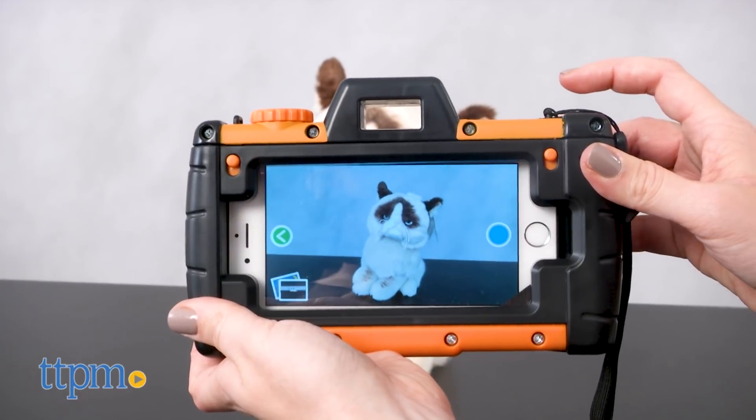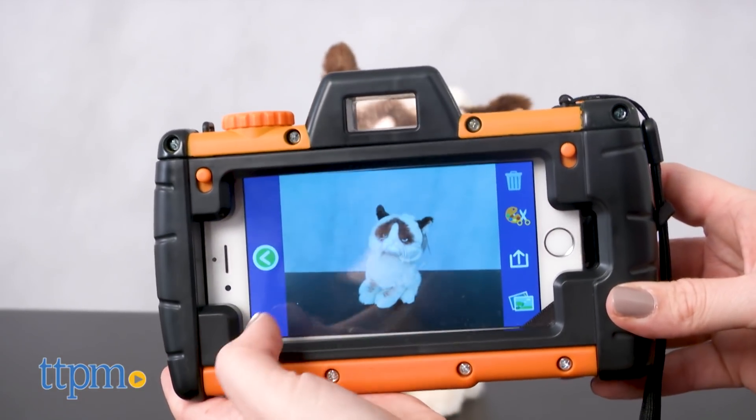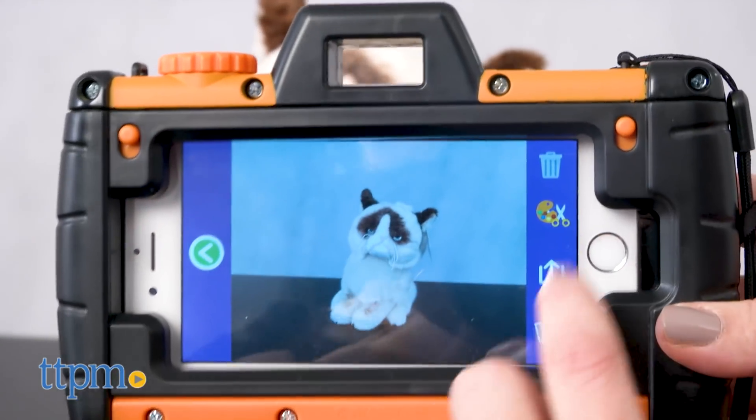You can touch the shutter button within the app to take pictures, or press the shutter button on the Pixel Play to take your pictures, just like you're using a real camera.